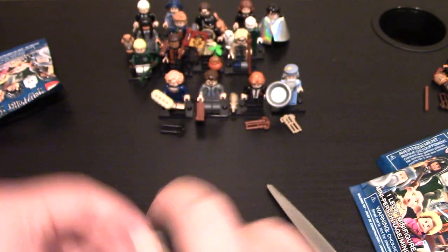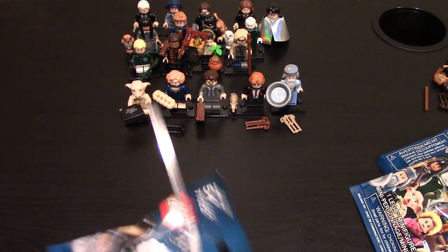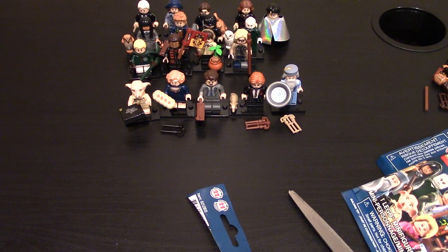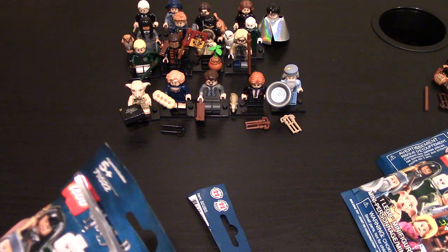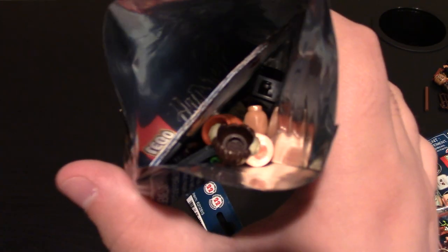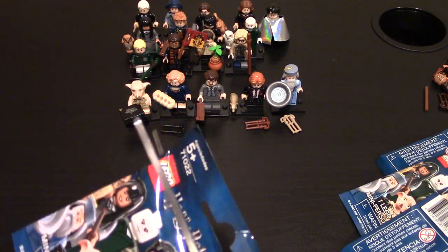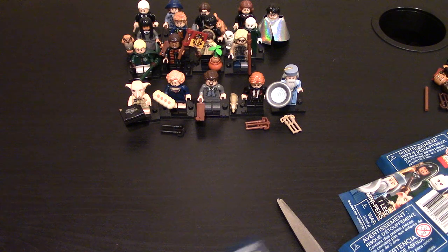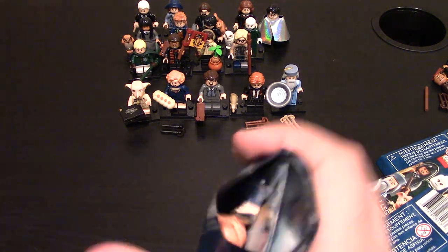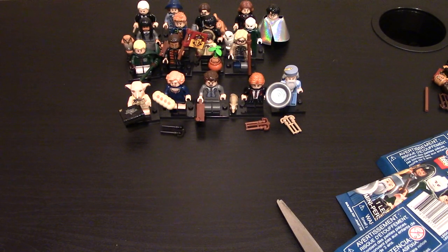Got three more left — let's hope there are three different minifigs. Another Voldemort. Got to be careful cutting these because some characters do have capes. Another Neville in the plant class. Not good — too many duplicates. And lastly, hope it's a new one... and it's not, but it's okay. I only have two of her now — this is Queenie Goldstein again. So a lot of duplicates — got five new minifigs.